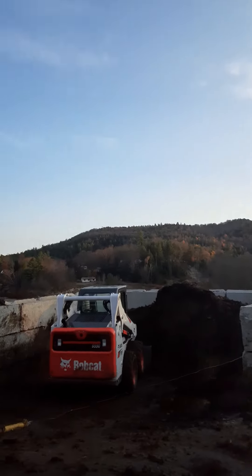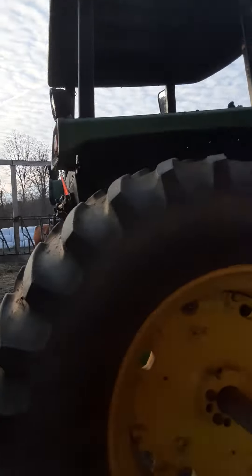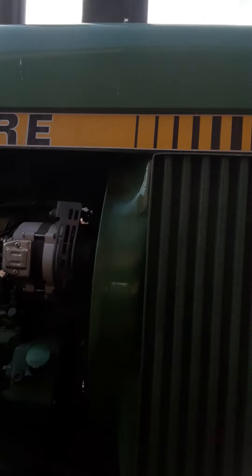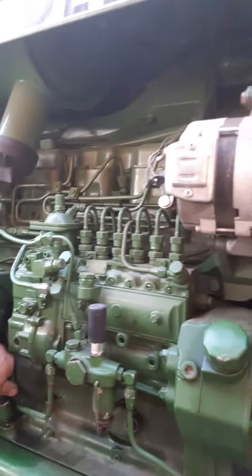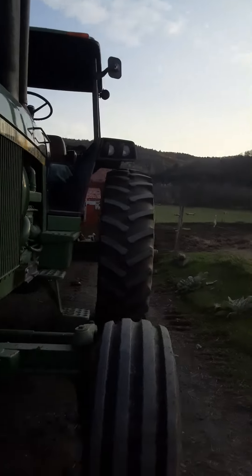This manure spreading job is taking forever, we still got two loads left. But we're gonna do a little video of this 4440. So checking the oil here — it was good, could use a little oil but still up to the mark.